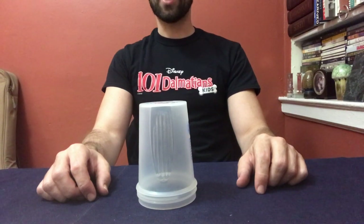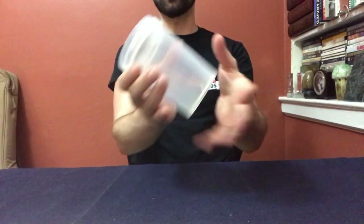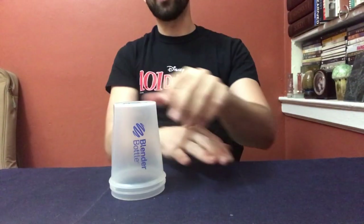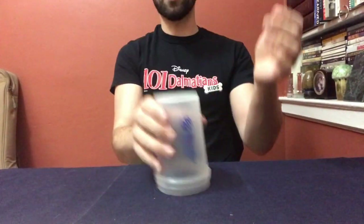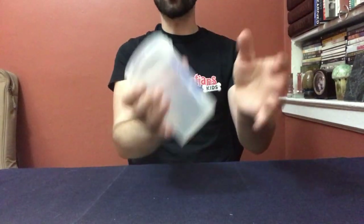Five six, do it again: clap clap table table clap up down, clap sweep up down grab down down. Five six, do it again: clap, clap, table, table, clap, up, down, clap, sweep, up, down, grab, down, down.